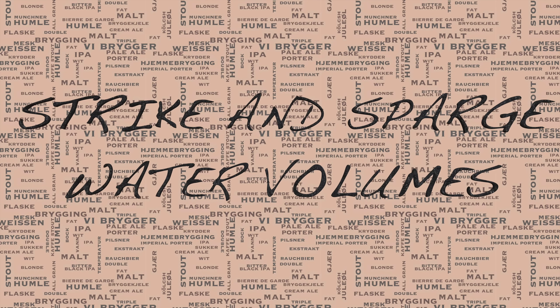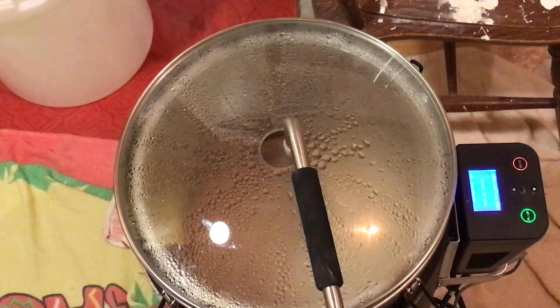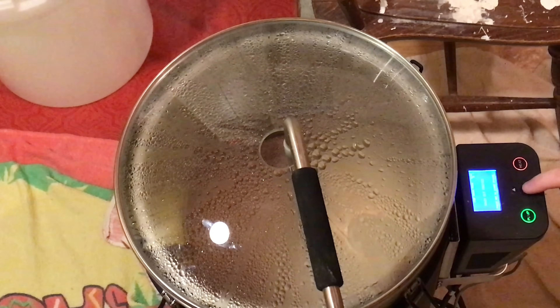The next consideration is what sparge volumes and strike water volumes to use. I went to the Grainfather website and used their handy calculators. With a grain bill of 3.37 kilos, the strike water would be 12.60 litres and the sparge volume would be 10.10 litres on a 15 litre brew. So the first mash and sparge was basically business as usual — I treated it as if it was a standard small brew of 15 litres.